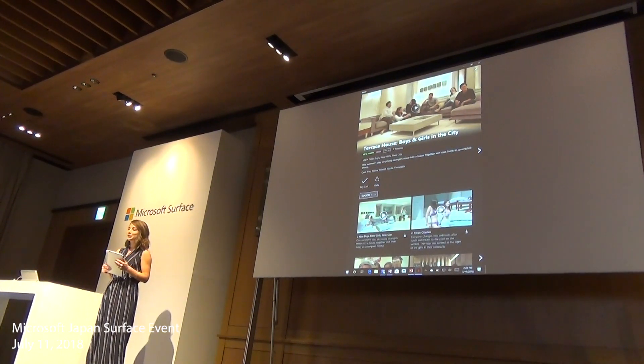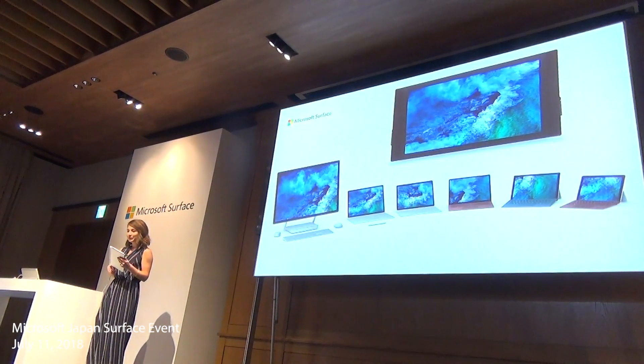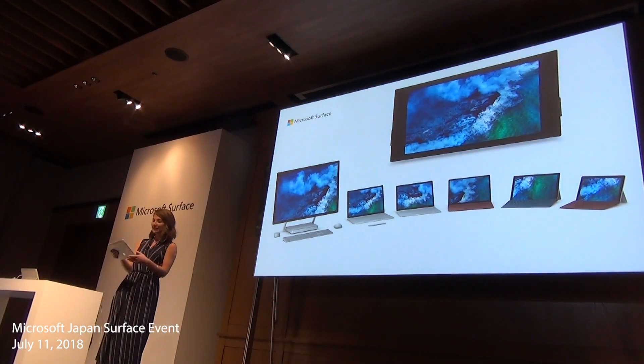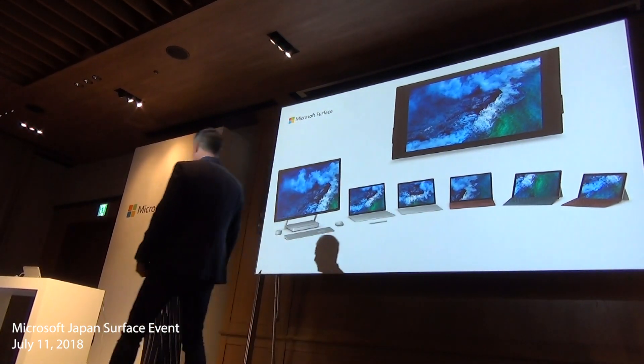Thank you so much for letting me share the new Surface Go with you. Now I want to hand it back to Matt. But before I do, Matt, I promised the team back home that I'd get a selfie of us on stage with all of you. What do you say? Let's do it!